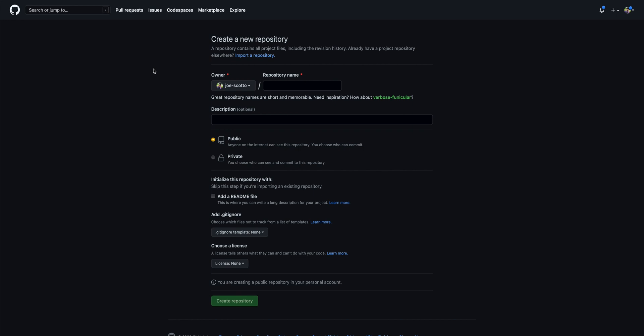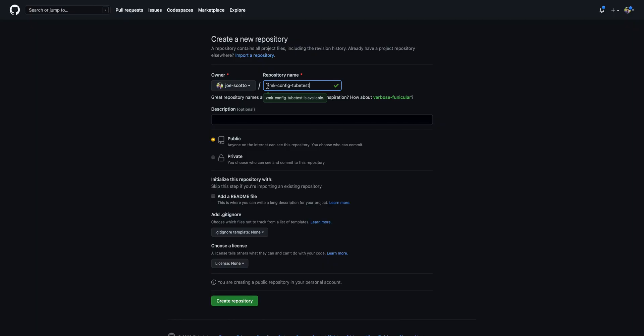The first thing you have to do is create a repository where all our code will be compiled and stored. You can do this by going to GitHub and typing in a new repository name — just click the plus to create a new repository. We're going to name this zmk-config-tubetest, replacing 'tubetest' with whatever your board name is. This is the overall naming convention for ZMK: zmk-config-dash-whatever-your-board-is-called. Then just click Create Repository.